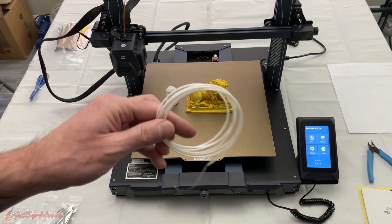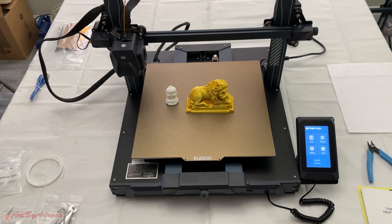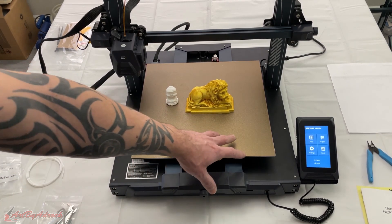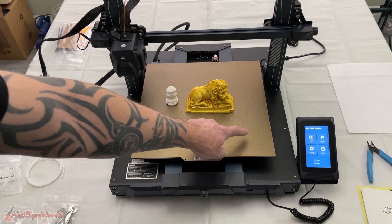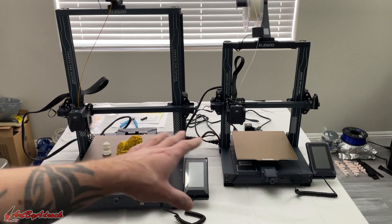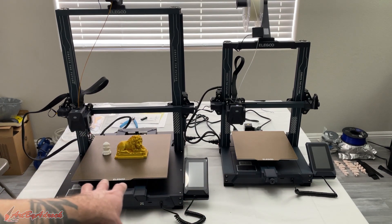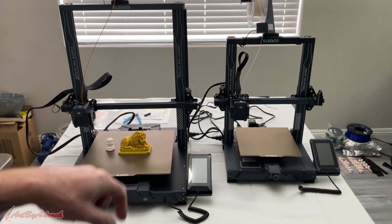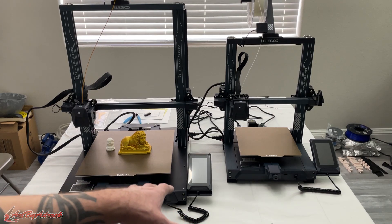It did come with a tiny little roll of filament — I wish they would start including at least a 250-gram roll. This machine comes in at about $350 for the Plus. If you don't need this size, I'd probably go for the Pro, which is about $100 cheaper with a slightly smaller build volume, but having the bigger size is definitely worth it. Here you can see the side-by-side comparison of the Pro versus the Plus — this one is significantly bigger, about 100 millimeters larger, though both have the exact same features. I'll put a link in the description to where you can pick up either one.